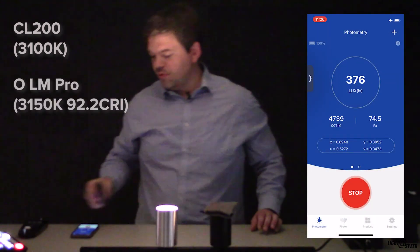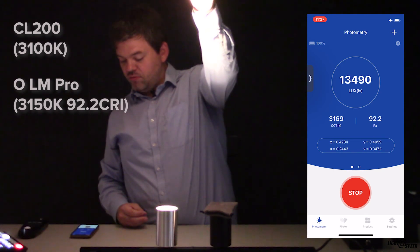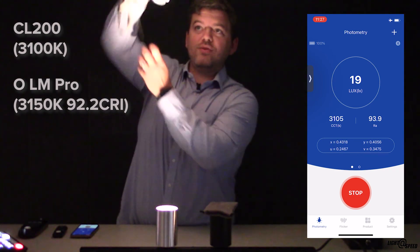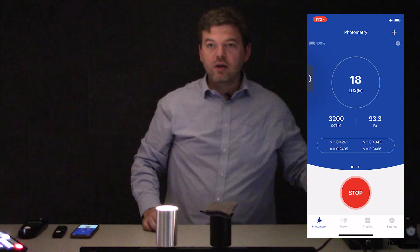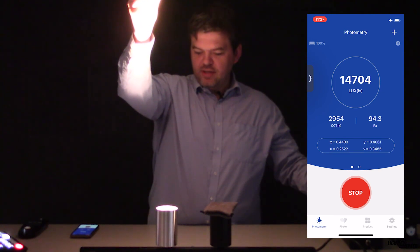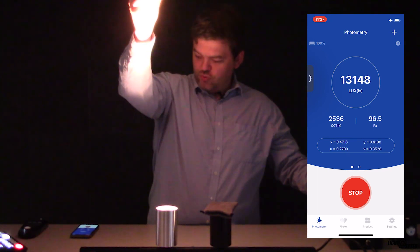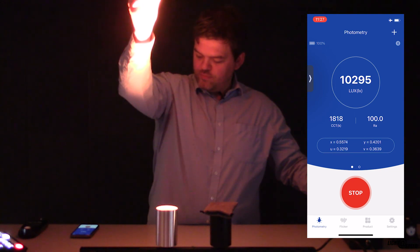The second fitting is a Solo 16 Plus with a colour tuning chip and beautiful optic from Luminous. The CL200 reads 3100, and the Lightmaster Pro reads 3150. CRI on the Lightmaster Pro comes in at 91-92; the CL500 — a £5,500 tool — reads 91, so really quite accurate. I then press the warming DALI control button and watch the colour temperature drop all the way down to 1800 Kelvin.